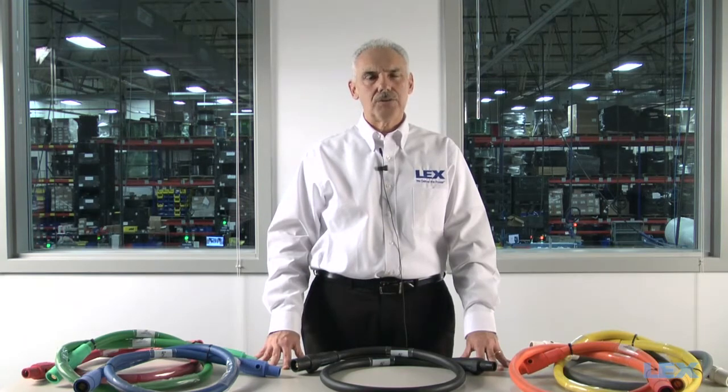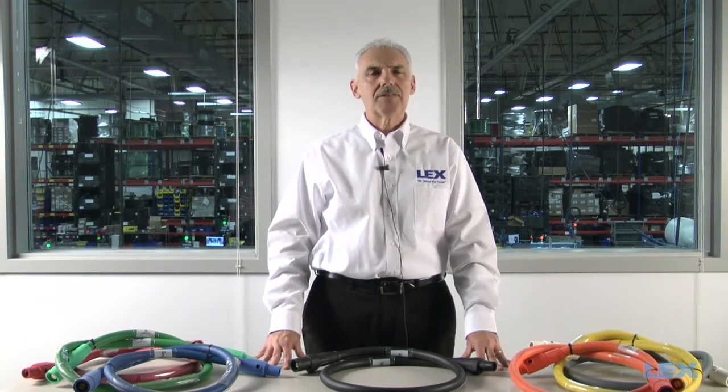Hello, my name is Alan Perlot, Product Manager at Lex Products Corporation. Lex Products is a leading manufacturer of power distribution equipment and cable assemblies serving the industrial, military, and entertainment markets.